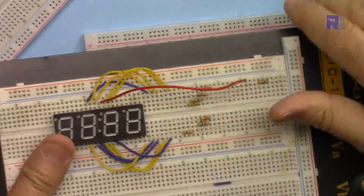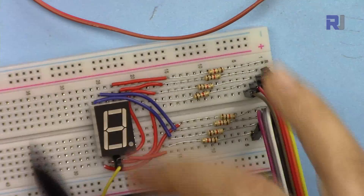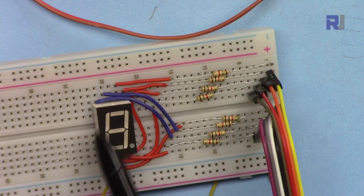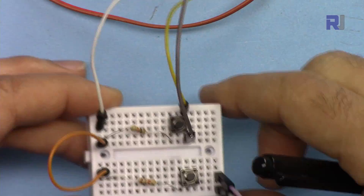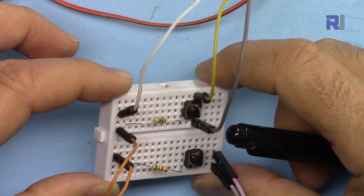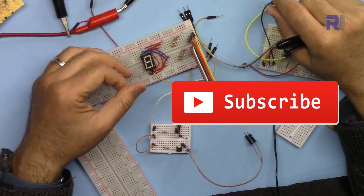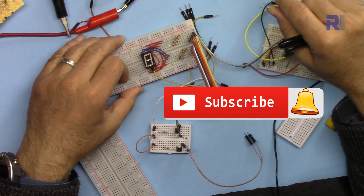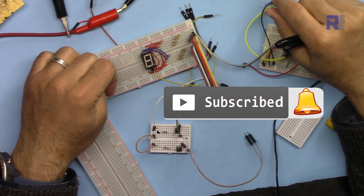In many of my videos I've used these breadboards, so some of them I have just kept them like that. Here's an example of prototyping for a seven segment display with all these wires, and here is an example of using a mini breadboard. I have a lot of tutorials related to electricity, electronics, and robotics including Arduino and sensors, and I've written a lot of code. Make sure to subscribe to my channel.